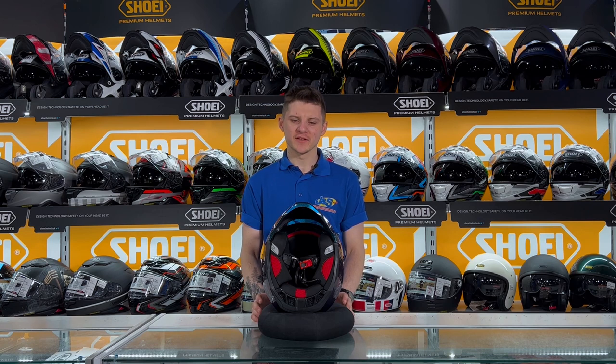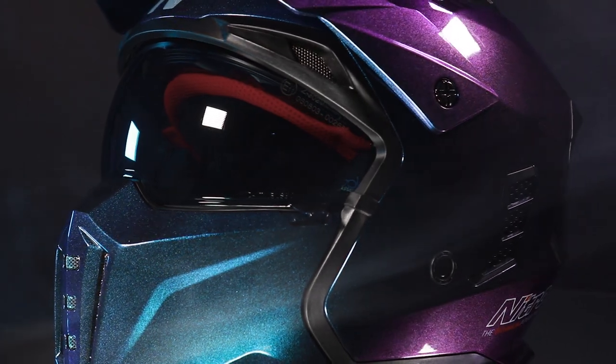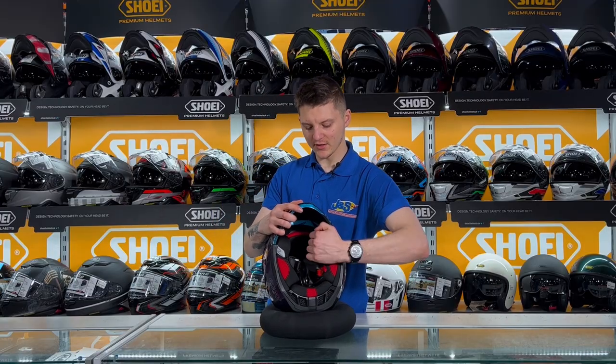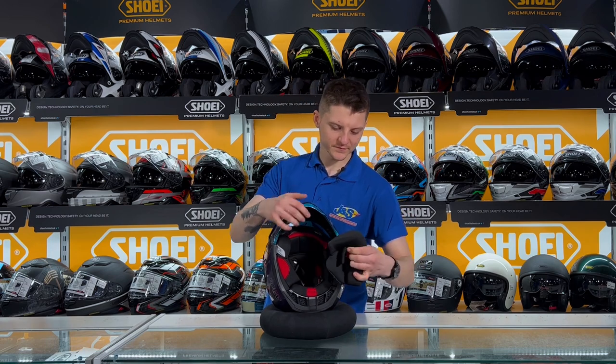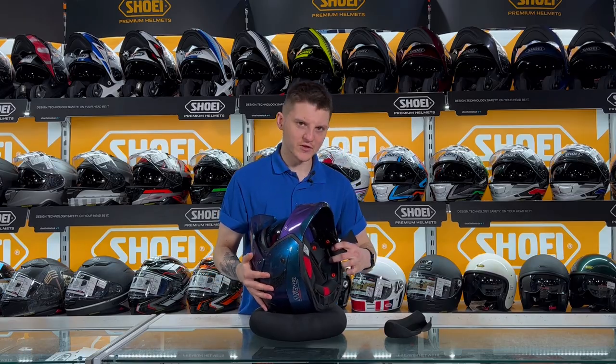So this helmet does have some recesses in there for your speakers to go into, so if you are running an intercom or looking at running one in the future, you'll have no problem fitting it onto this helmet. The recesses — if you just take out the cheek pads, which are all removable — you can see they are just on the inside of the helmet, just there.